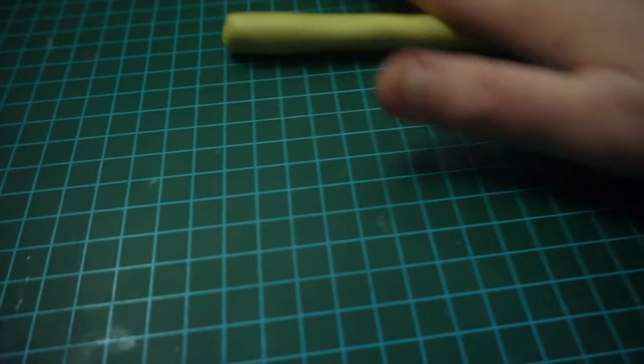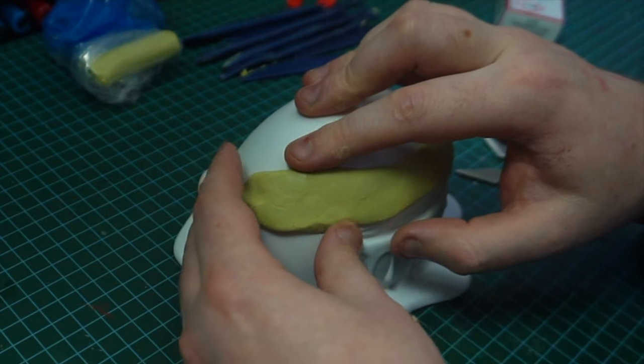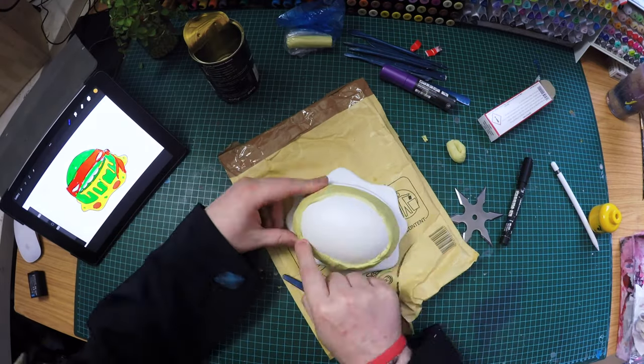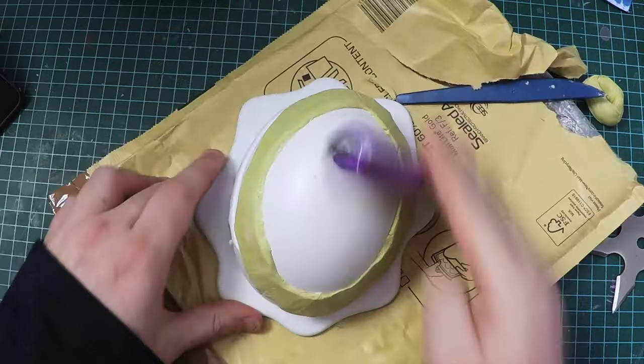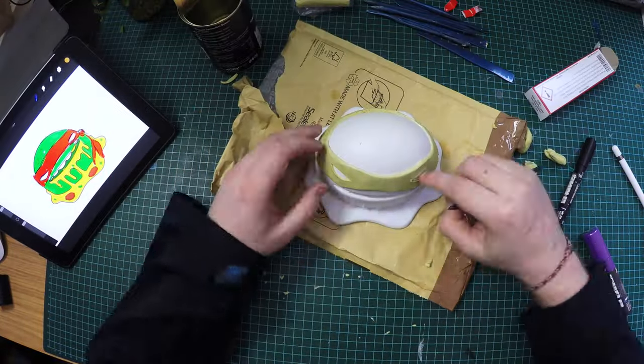If you've watched my previous videos you know how much I love this product - a two-part epoxy putty called Milliput. You mix the two together and you've got four hours before it dries. It really helps to have such a cool base to work over. It looks so damn good.